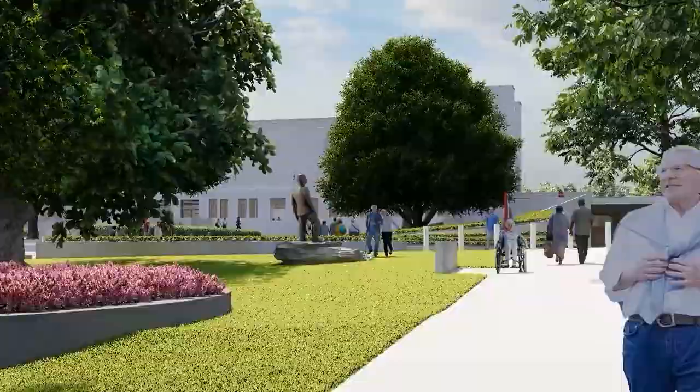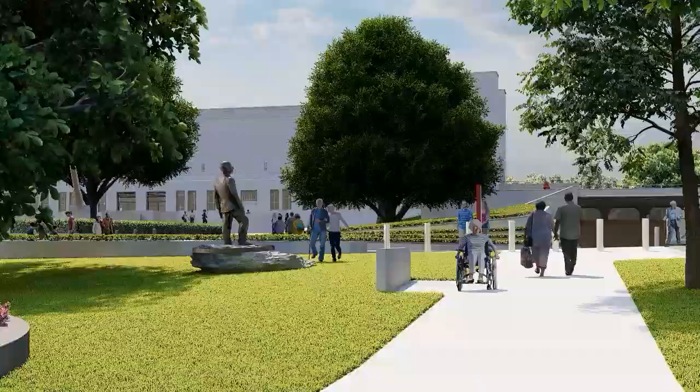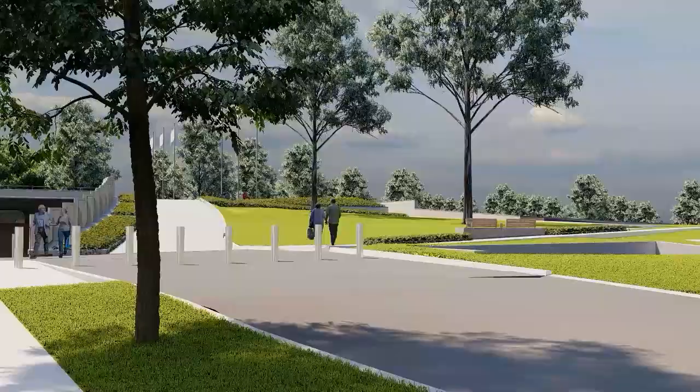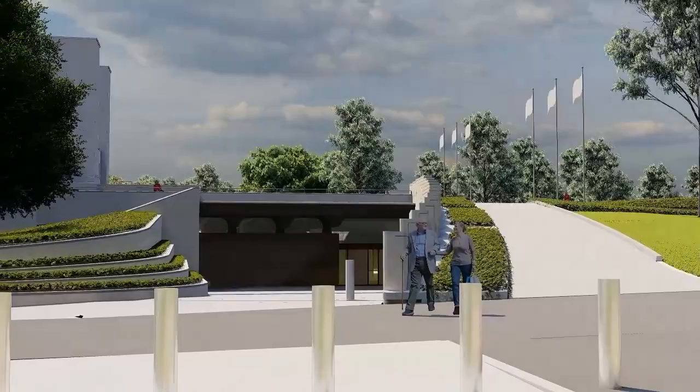As you near the end of the pathway, you pass the Monash sculpture on the left as well as the new southern entrance straight ahead and to your right, the parade grounds, both designed by Scott Carver. Through the use of materials, we've ensured that when the path ends, visitors can easily see that they have a choice. They can walk down into the new entry or head up to the main forecourt and enter via the original entrance.